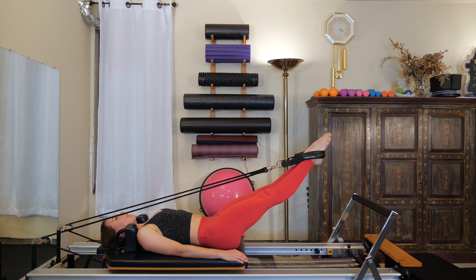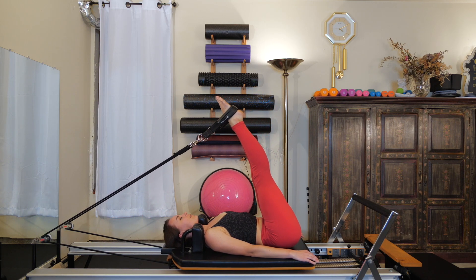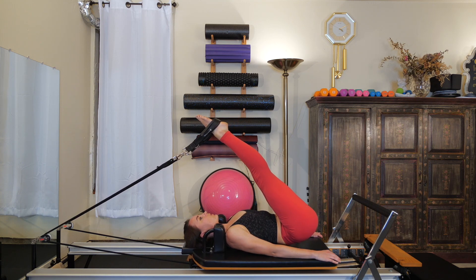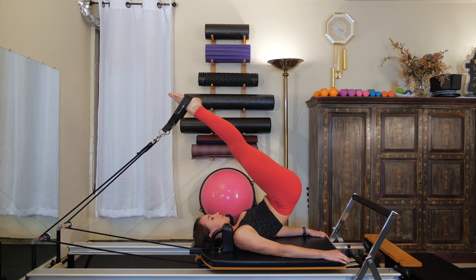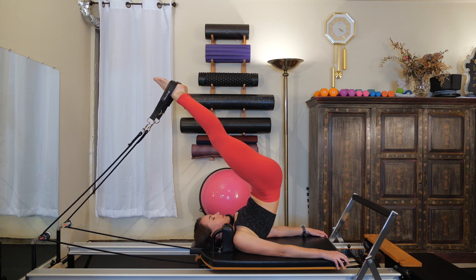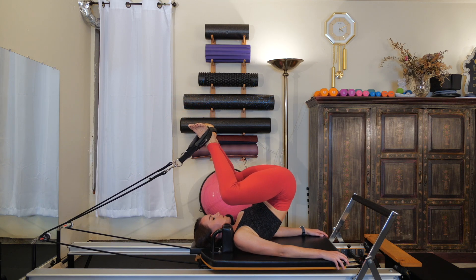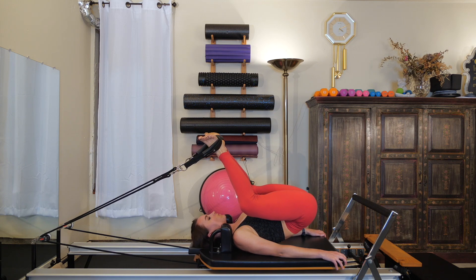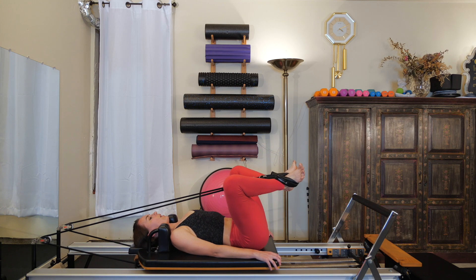One more time: inhale, legs lift. Exhale, let the legs go back. Sequentially roll the spine up — we're going to have lots of spinal articulation today, our backs are going to feel amazing. Bend the knees, heels together, toes apart. Sequentially roll the spine all the way down. Get the tailbone down, press through the straps all the way back out to two straight legs.